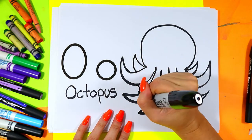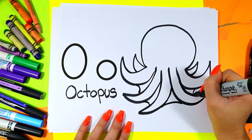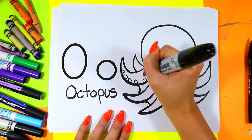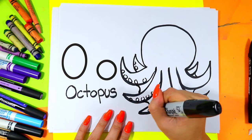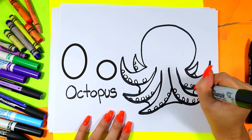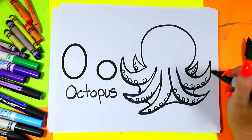Connect the arms in the front with some curving lines. And you can add circles along the bottom of the arms for some octopus suction cup things — that will create some beautiful octopus texture.